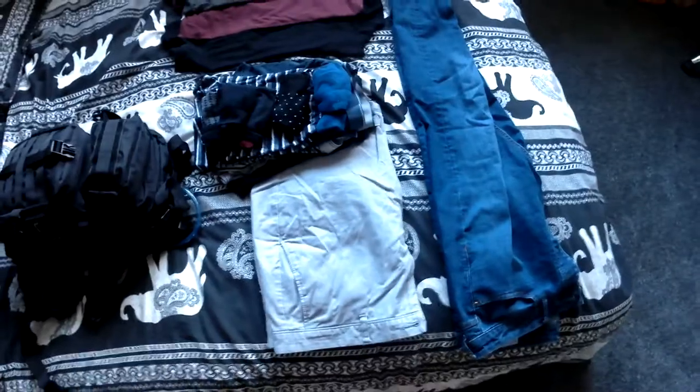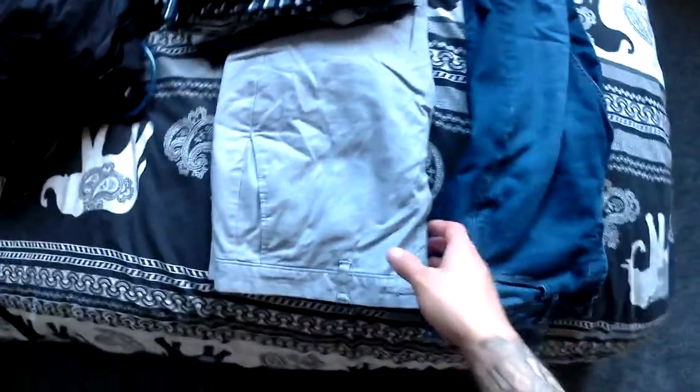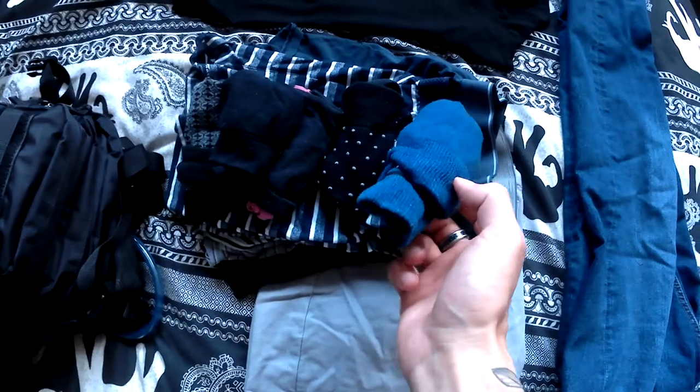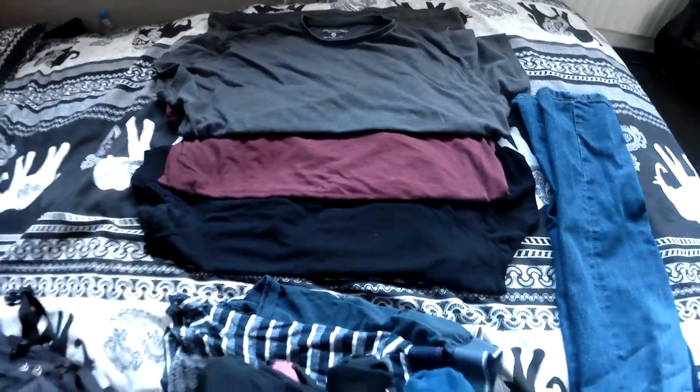Now we're going to look at the clothing. For a digital nomad I would suggest not taking more than you need. So I like to take one pair of jeans, pair of shorts, five pairs of underpants, five pairs of socks, three t-shirts, and then obviously I wear the heaviest outfit on the plane.